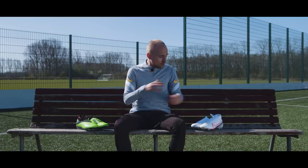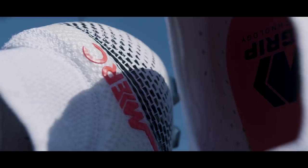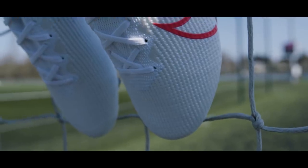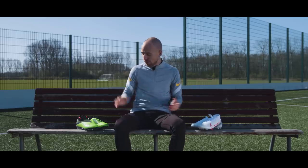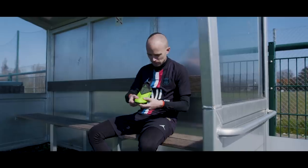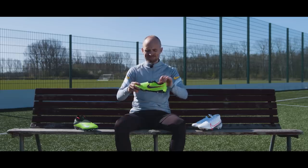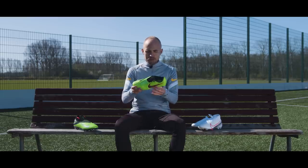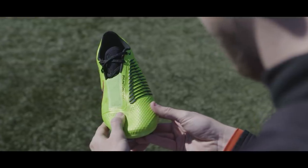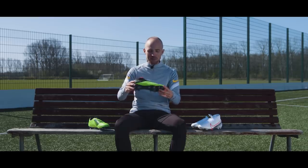The story behind the From The Lab Part 2 pack is kind of split in two. On one side, we have this super crisp and clean, very elegant white, black and red Super Fly 7 and Vapor 13. And then on the other side, the opposite end of the spectrum, we have the Hulk green, black and red Nike Phantoms, which are wild — I think that's the best way to describe them. If a pair of boots were ever to look like a mad scientist, these would probably fit the bill.